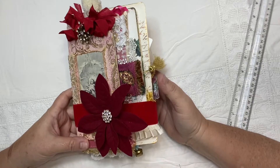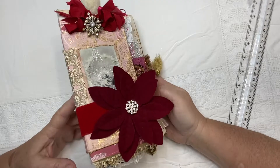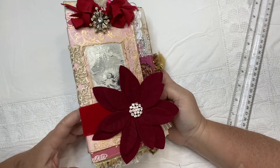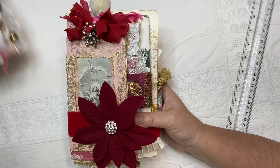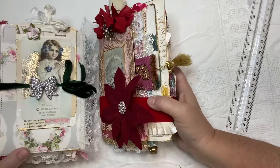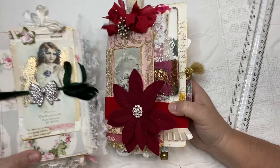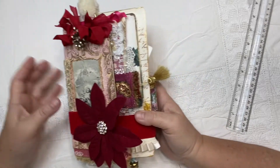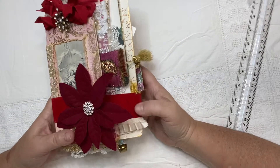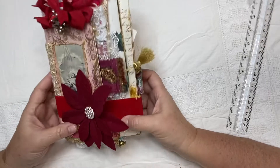Hello everyone, welcome to my YouTube channel. This is Maria from Under the Night Moon and I'm so excited to finally do a flip through for you of my Christmas journals. I'm so excited that these are both ready and it's December 1st. The flip through for the second one will be in the next video, but this was the first one that I made and I absolutely love every single paper in this book and the way it came out.